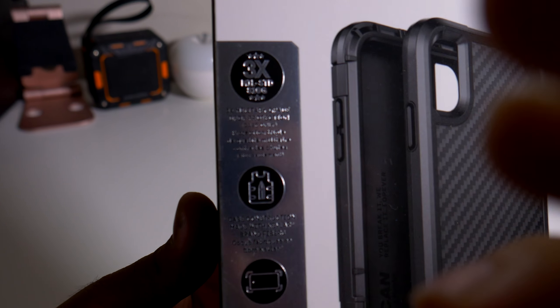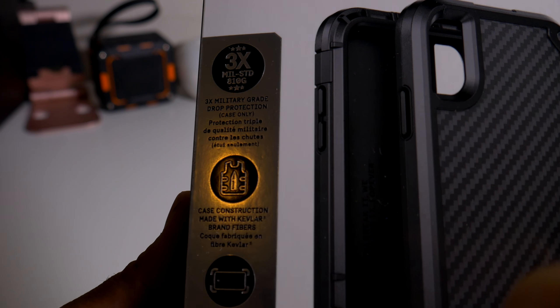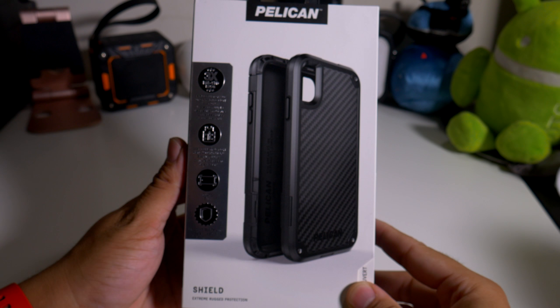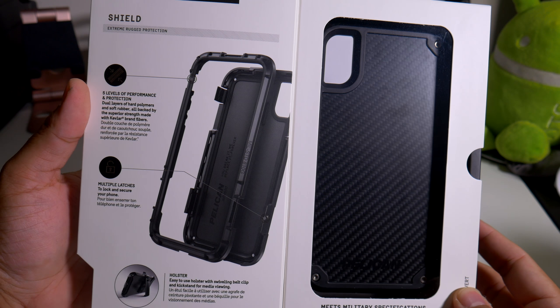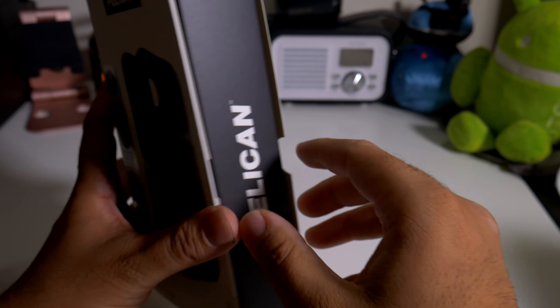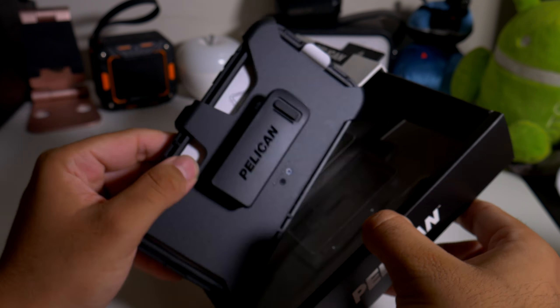Let's take a look at the information here. You guys can pause that and read it for yourself. Let's get right into the case. Here's the packaging itself — you can definitely pop this open and actually look at the case first. Here's some information about the case if you're interested. It's definitely a two-part case, almost like an OtterBox Defender, but this one looks way better in my personal opinion.